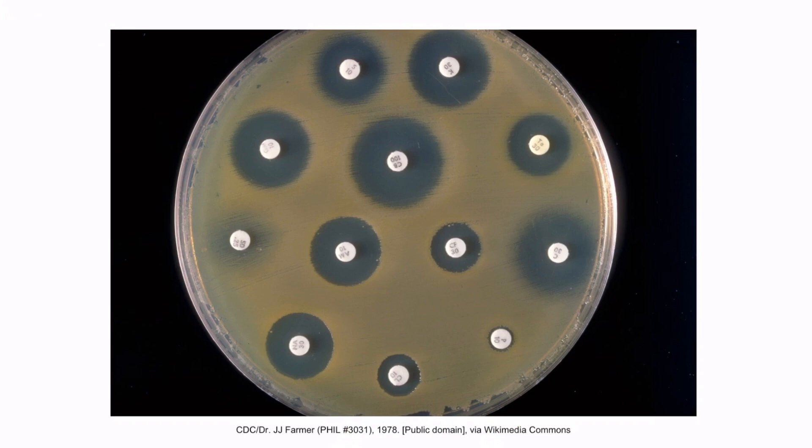We discussed this figure in section 9, our video on the Viridans group streptococci. Recall that if there is clearing around a disc saturated with optochin, then the organism is optochin-sensitive. Notice that there is a large zone of clearing directly adjacent to this disc, so the organism here would be optochin-sensitive. For step 1, you need to know that Streptococcus pneumoniae is optochin-sensitive.